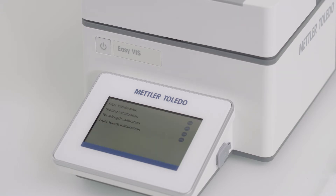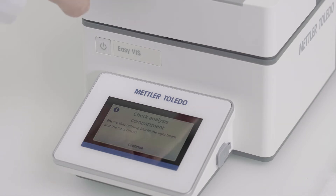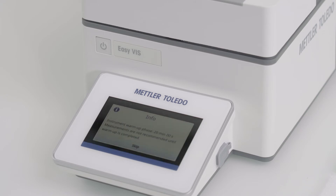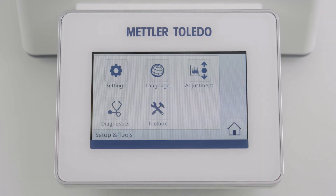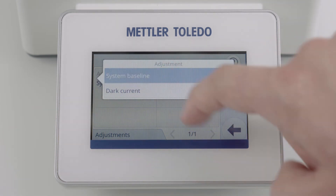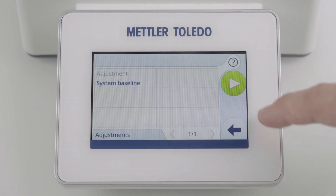Select a language and check by opening the lid whether the sample compartment is empty. The shown pop-up will be confirmed by closing the lid. Wait until the initialization is finished. After the first startup, you have to perform adjustments. Go to Setup and Tools, then Adjustments, and select System Baseline and Dark Current for EZ-Vis, and System Baseline for EZ-UV.